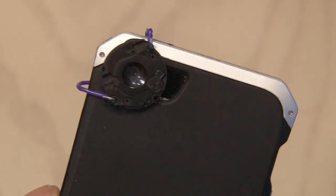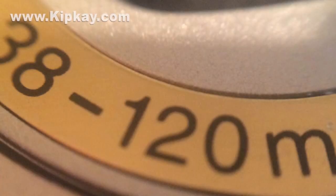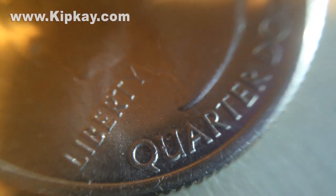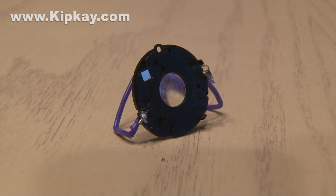Now let's test it out. I can get super close with my phone and it takes crisp images. And of course you can shoot video as well. You have to hold it steady, but it works. And that's how to hack a vintage camera to get a macro lens for up-close images and video.